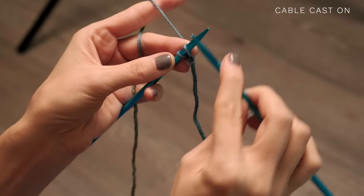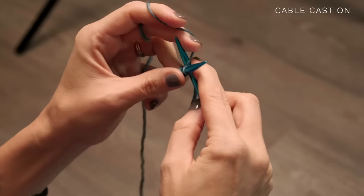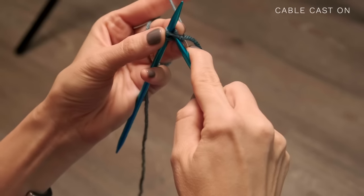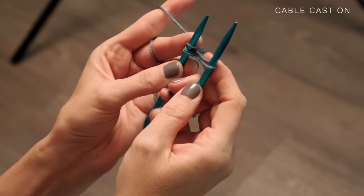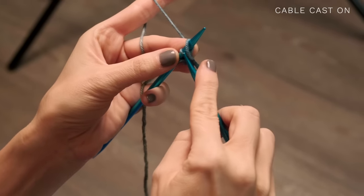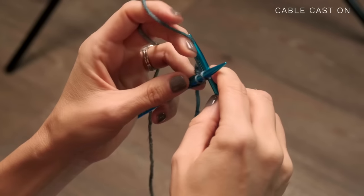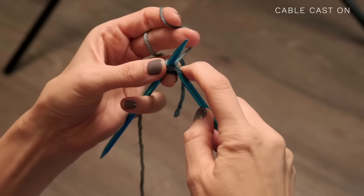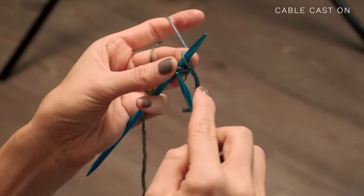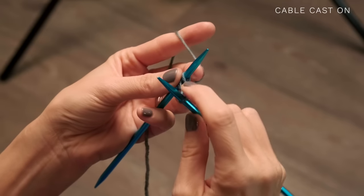Now to work the cable cast-on for the remainder, insert your needle between those stitches, grab the yarn, and pull that through. Line your needles up perpendicularly and slide that stitch on. Continue doing that — insert your needle between the two stitches, pull up the yarn, slide it on. It really is as simple as that. Just cast on however many stitches the pattern calls for.